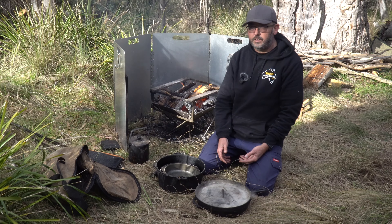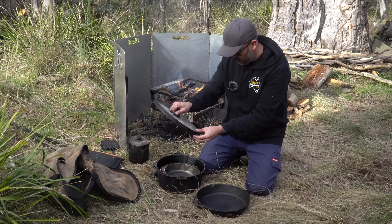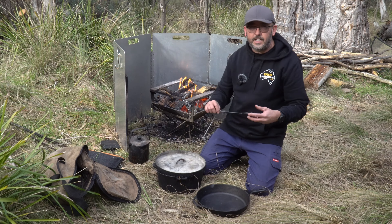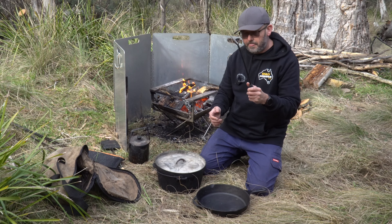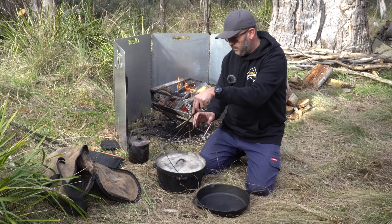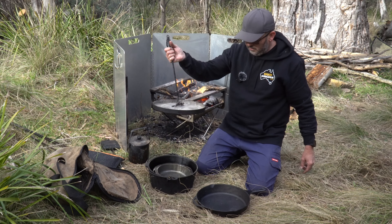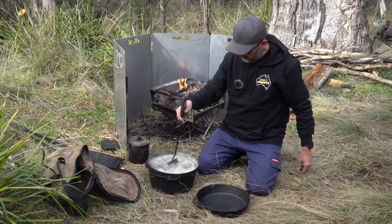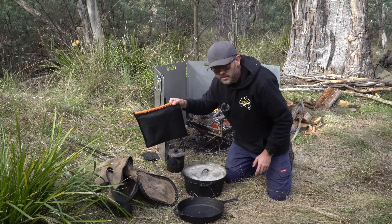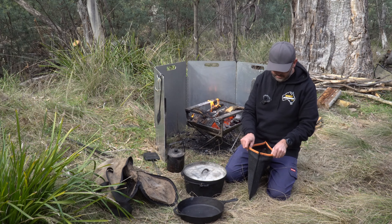The camp oven is very versatile for cooking, especially in winter - we've been cooking stews, roasts, heaps of stuff in it. Of course with the camp oven you'll need a lifter. It's pretty handy - you can lift the camp oven up by the handle and it's also designed to lift the lid off.